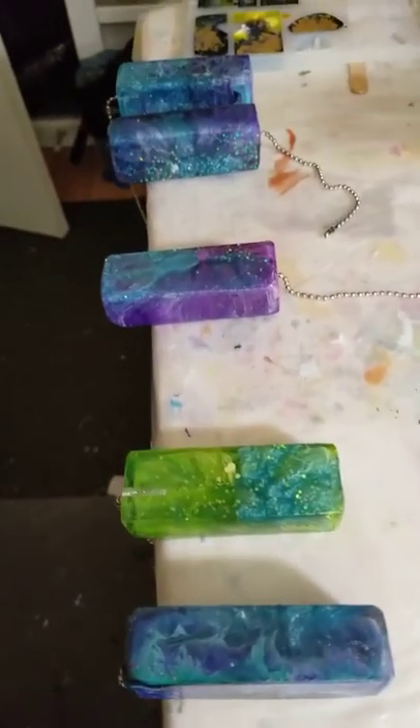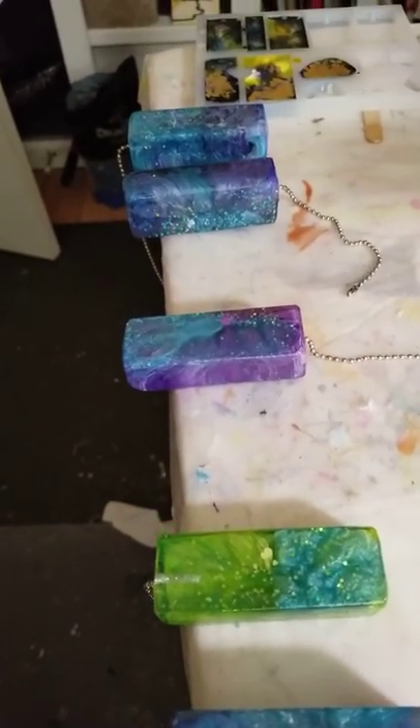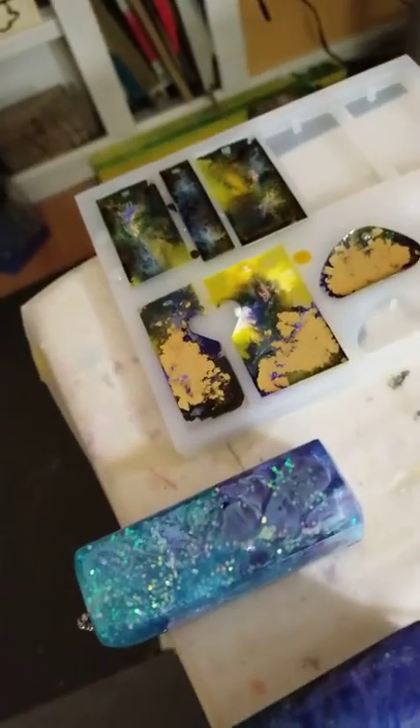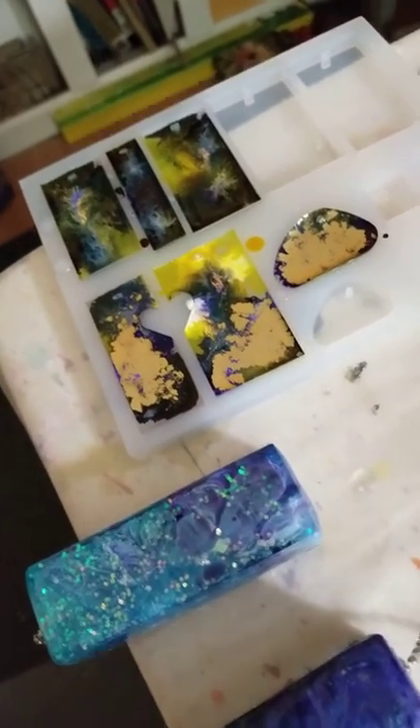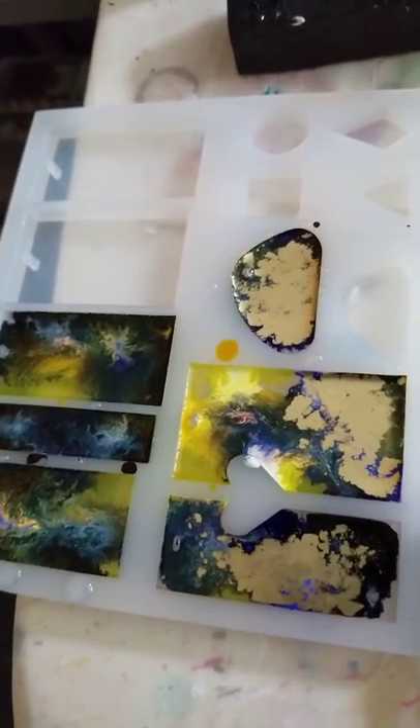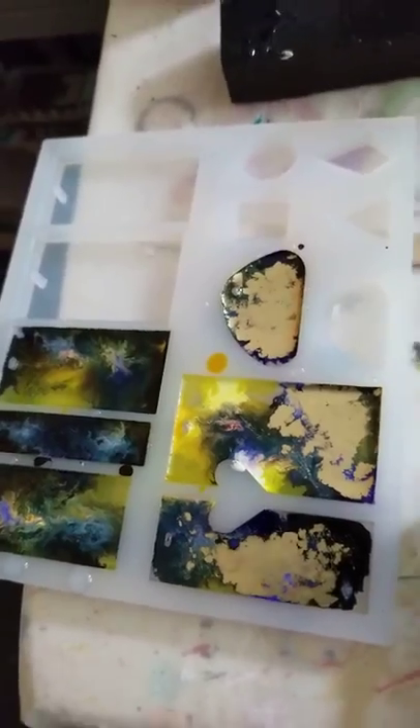they're blanks and I did a few pours. I'm not really happy with those because I used the gold and it just stayed on the top — it didn't sink in, so I'll have to rethink that one.